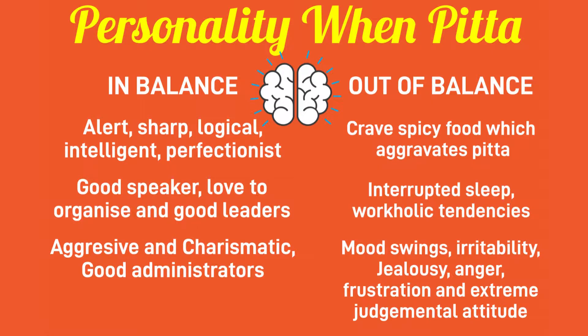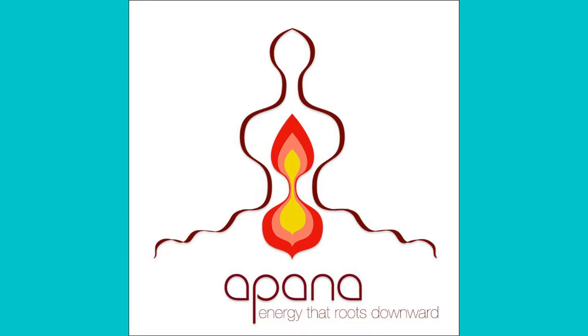The calming effects of the Kaniṣṭhā Mudra are generally helpful for Pitta imbalance. Early signs of Pitta imbalance in the digestive system include intense hunger, excessive thirst, and a sense of insatiability. The Kaniṣṭhā Mudra also activates Apana Vayu, which is the downward-moving current of energy in our body.